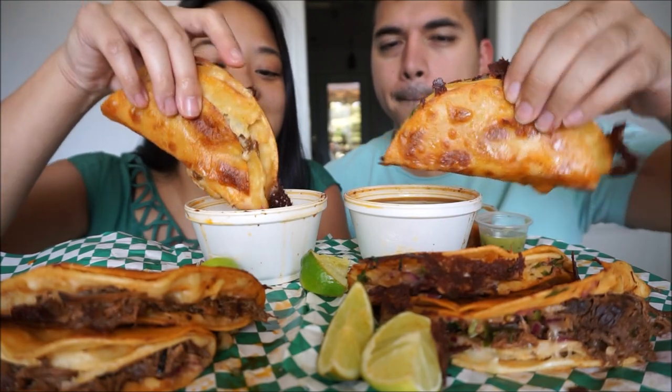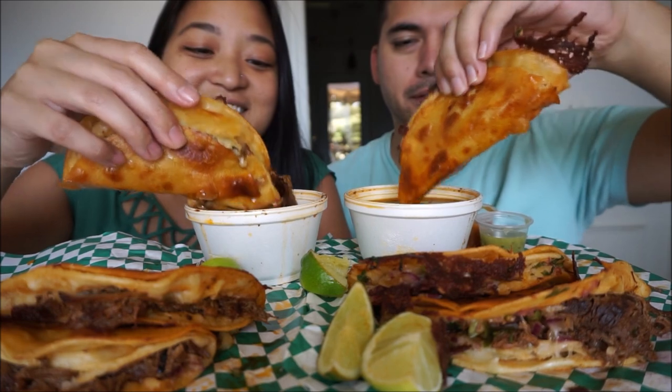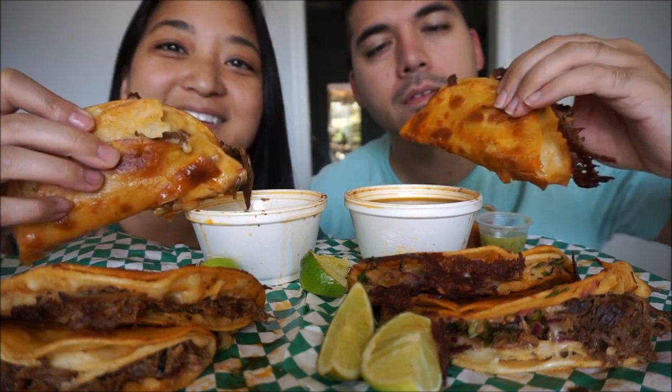Here we go. Dip. Oh my gosh, this is going to be so messy. Oh God. Okay, let me move. All right. Mmm. Yeah. Ooh. Yeah. That is savory.